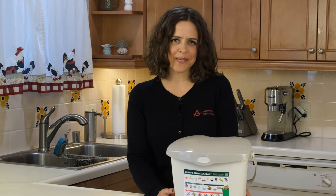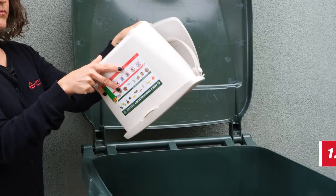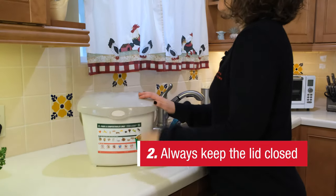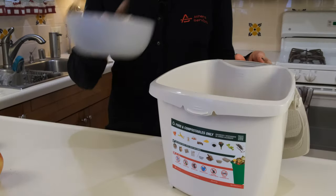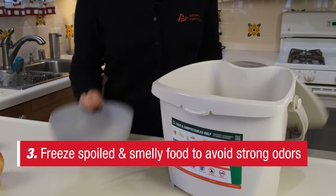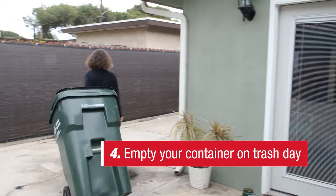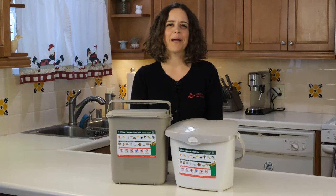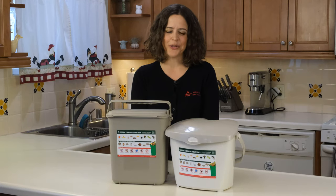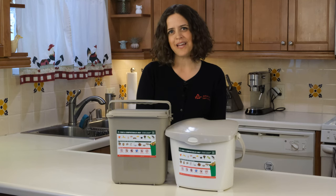Here are some additional tips to keep in mind when using your kitchen pail. Avoid overstuffing the pail and empty the contents as often as necessary. Always keep the lid closed to prevent fruit flies. You can also place it in the freezer. Avoid strong odors by freezing spoiled and smelly food like meat, bones, and dairy, and empty your pail into the organics container on trash day. Lightly sprinkle baking soda on the bottom of the pail to help absorb odors. By participating in organics collection, you are helping divert organics from the landfill and you are part of the solution in helping protect our environment and future generations.